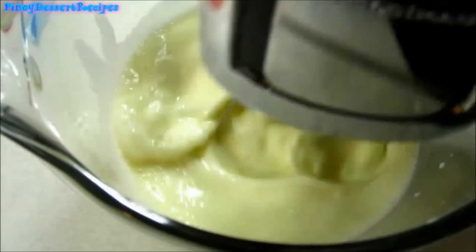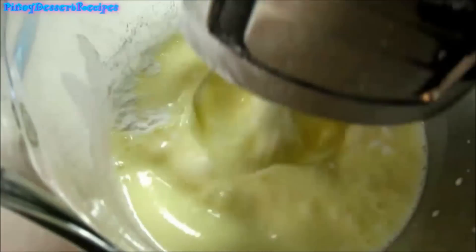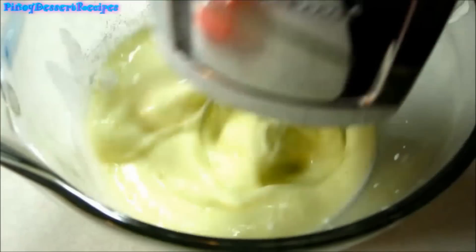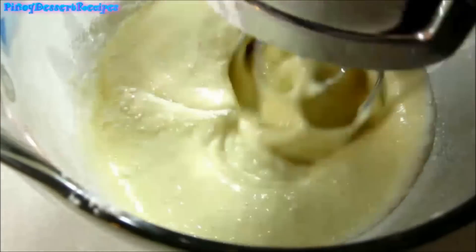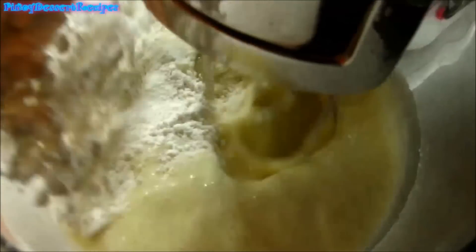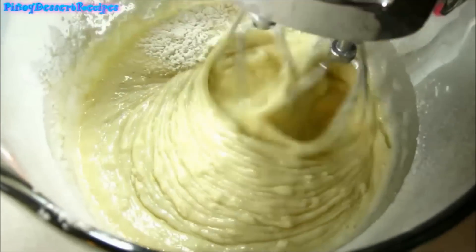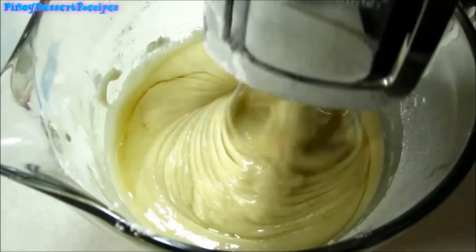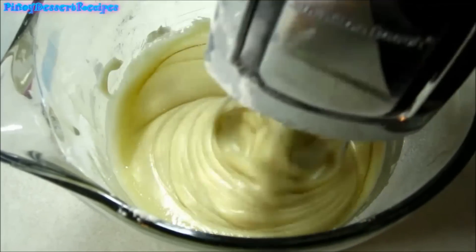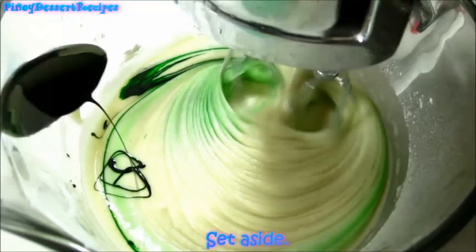Add the salt, baking powder, and all-purpose flour. Then add the vegetable oil and pandan flavoring. Set this aside.